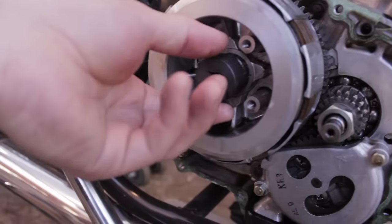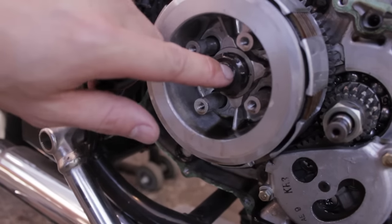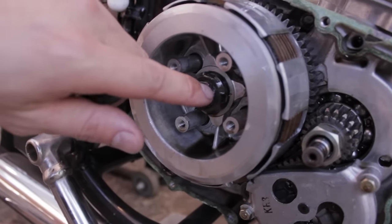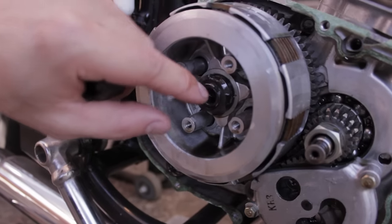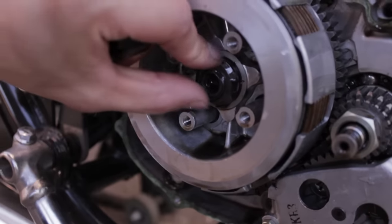Before you start loosening it, there is a tiny little bent — I don't know what this is called — it locks the nut in place, and what you need to do is bend this back out so it frees the nut.